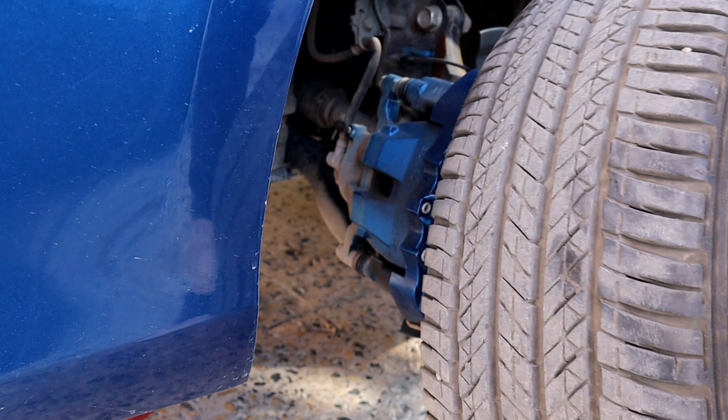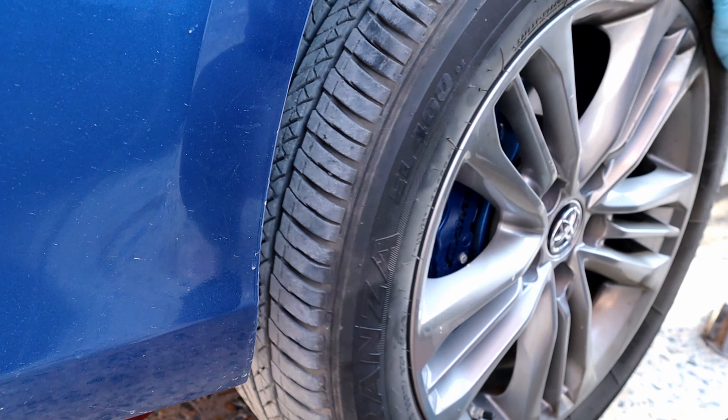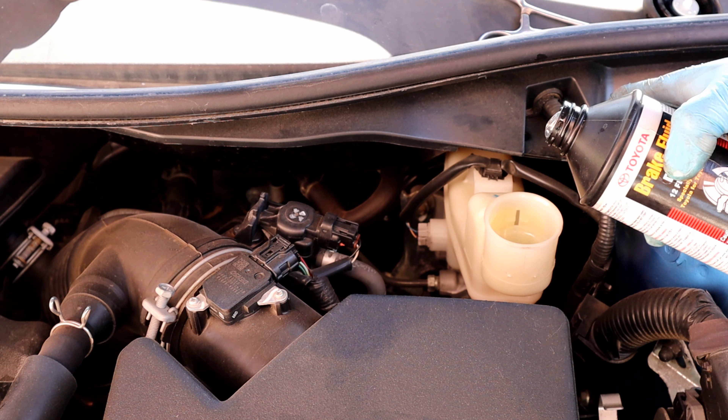And we are almost done — put the tires back on and lower the car. Filling up the reservoir to the right level for the last time.